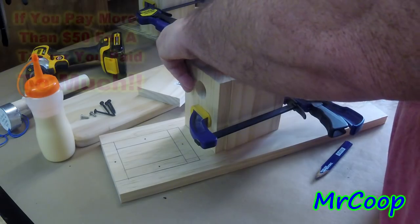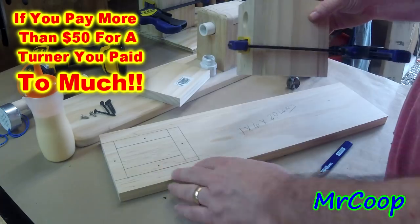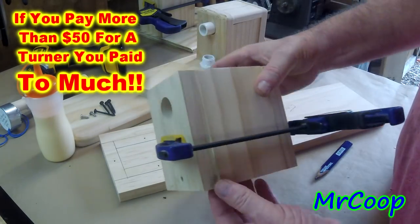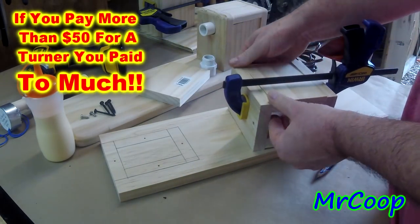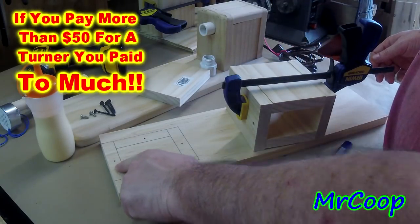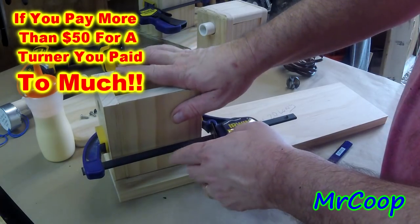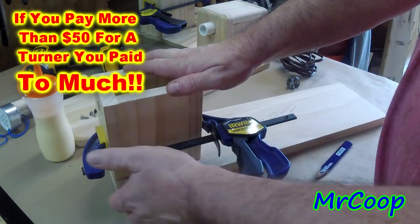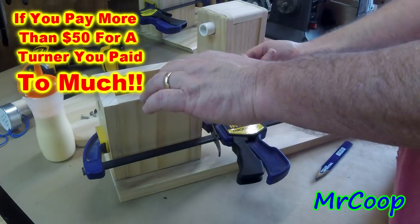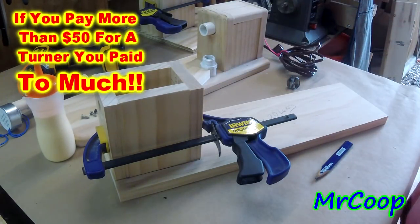Your box is done and your motor is mounted. Now you want to secure the top: take some glue, put it in your square here, glue it right to the top, take another clamp and clamp the two together, then turn it over and insert your screws from the bottom. Once your screws are inserted, let it set overnight — it'll dry and be good to go.